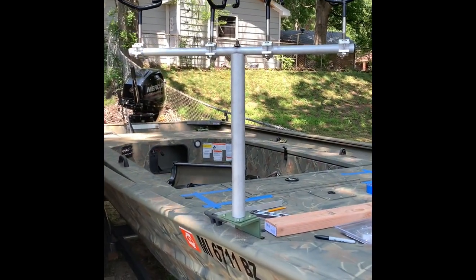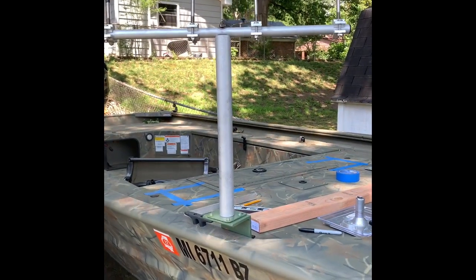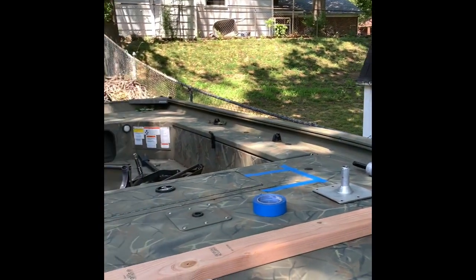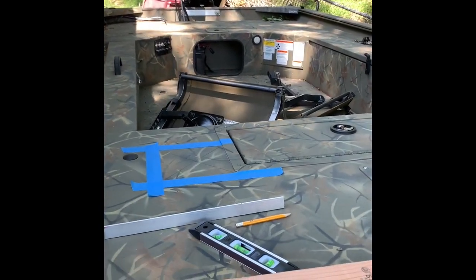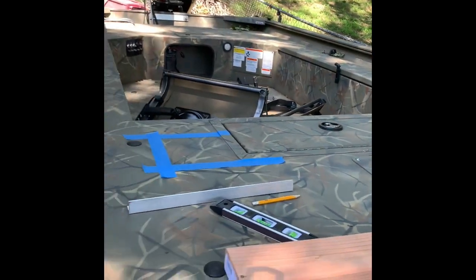The first thing I did was install my spider rigs in the locations where they're going to be at so I could make sure I had plenty of room. I put them on both sides. Then I had to figure out where the seat position was going to be and I marked it off with painter's tape. After that I went ahead with a straight edge — I just used a piece of angle aluminum I had sitting around — and I got my center point.